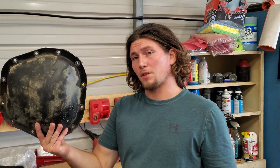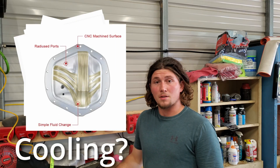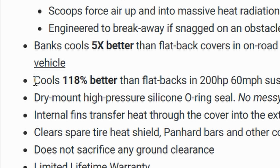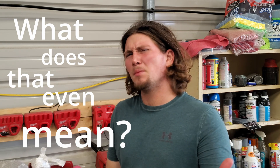Today we're talking about diff covers, or more specifically, aftermarket diff covers. The main objective is to see how much cooling these provide over a stock setup. I haven't been able to find real-world numbers anywhere on the internet. Even from big brands, they use vague terms like 'cools five times better,' 'cools 118% better,' or 'keeps your differential remarkably cooling.' What does that even mean?